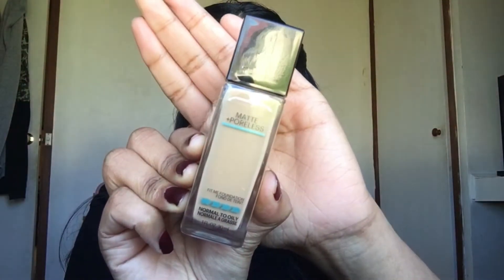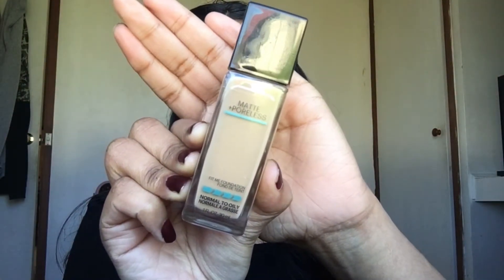For foundation, I'm going to use the Maybelline Fit Me Matte Plus Poreless Foundation. It's such a beautiful and affordable product — everyone should have this foundation, especially beginners. You guys are gonna love this product.